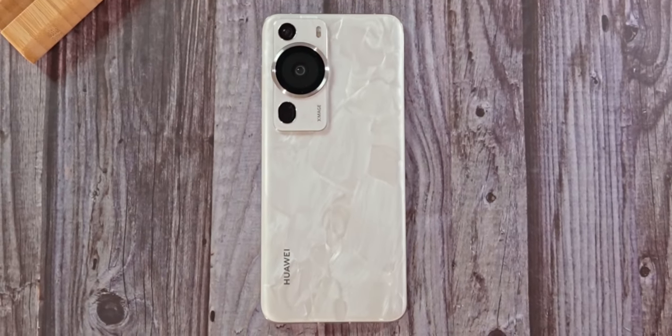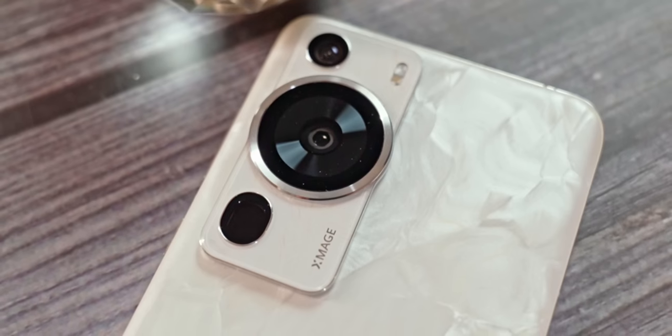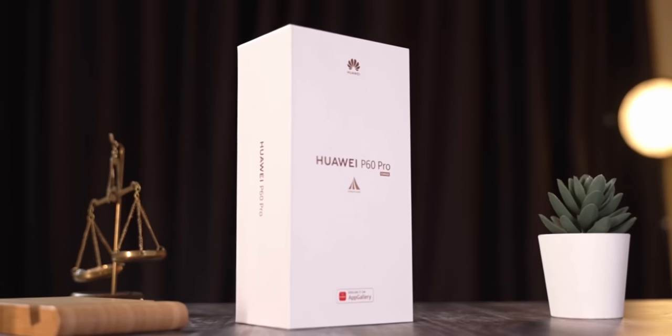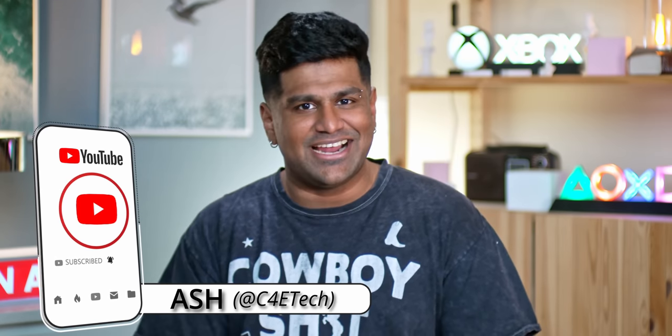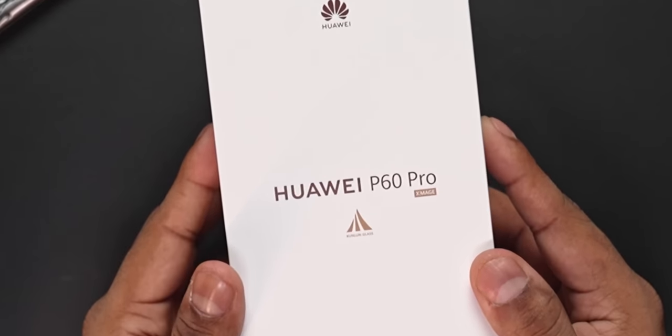This is Huawei's latest flagship phone, the Huawei P60 Pro, and in a way it's their strongest launch in quite a few years. There is so much that Huawei's packed into this phone. Let's first get the unboxing out of the way and then take a look at everything the P60 Pro has to offer. Hey guys, Ash here from C4ETech — let's get started.